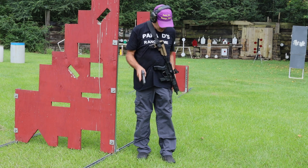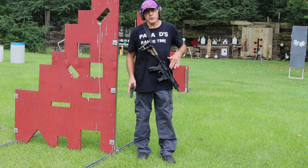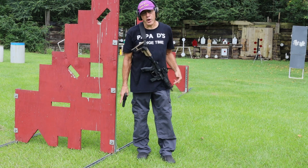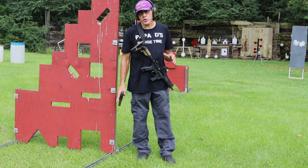I've got a Swamp Fox red dot on the Hellcat and I've got a Swamp Fox also on the Foxtrot Mike. 30 yards to 20 to 15, transition to a handgun.